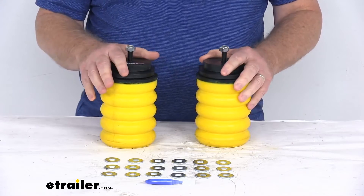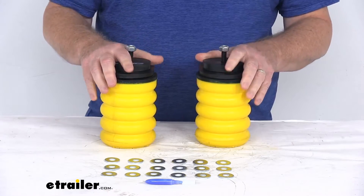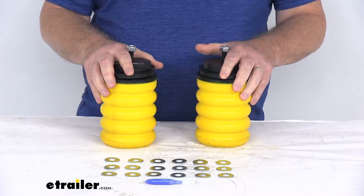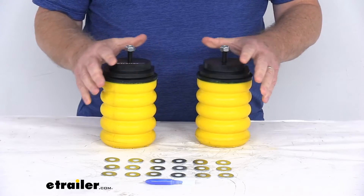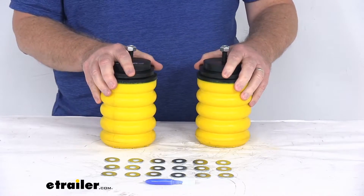They are a progressive load control spring, meaning the springs will compress according to the weight of your cargo. If you have a lighter load, they will compress easily at first for a nice soft engagement and a less bumpy ride. And if you have a heavier load, the springs will compress by as much as 80% for support.